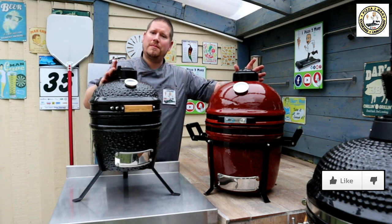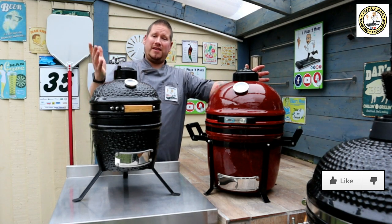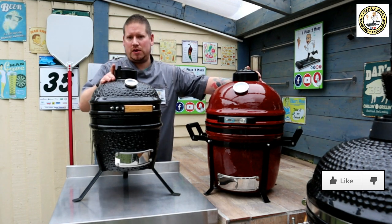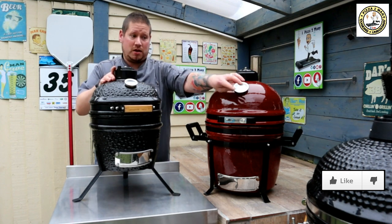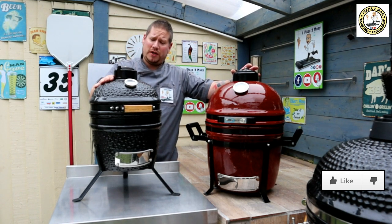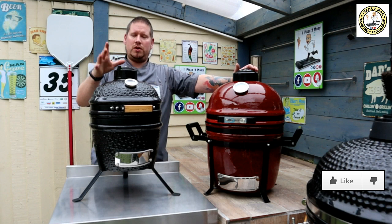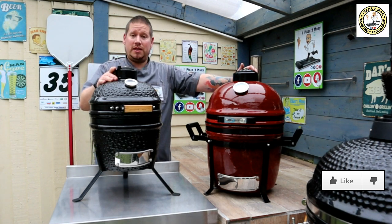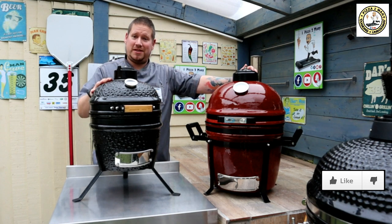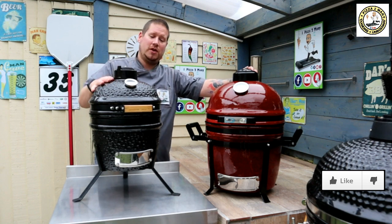Finally, price. These Kamados are budget price for good reason — size being the first factor. You're not going to be paying £800 or £900 for a Kamado this size like you would for one of the big ones. Lidl priced this at £80 in the UK, which was a bargain — generally these retail for £120 to £150. Lidl did a really good deal; people were queuing up waiting for these to go on sale. If you see them on sale this year, definitely get one — I would not rule out one of these Lidl Kamados.